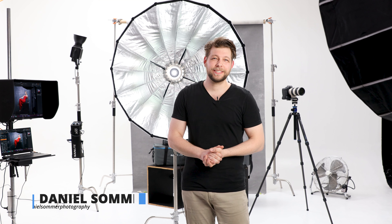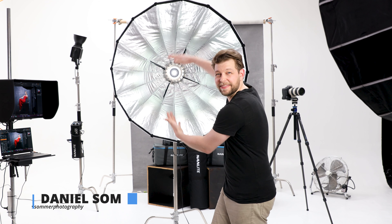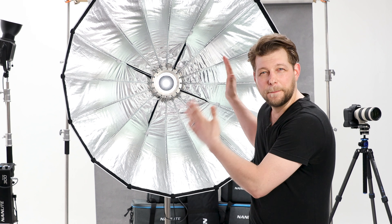Hey guys, my name is Daniel Summer. I'm a Sydney-based headshot and commercial portrait photographer, and today I'm going to talk about this beauty right here — the Nanlite Quickfold Parabolic 120 softbox, and why I'm so excited — probably more excited than I should be about a parabolic softbox — but this thing is amazing, so let's find out together why I'm so hyped about this.